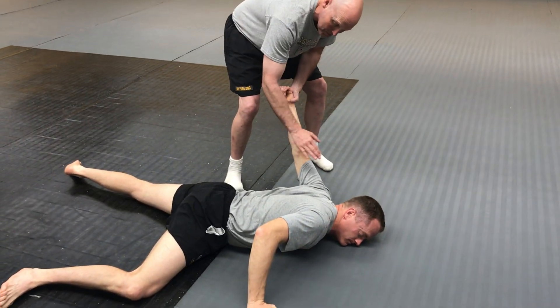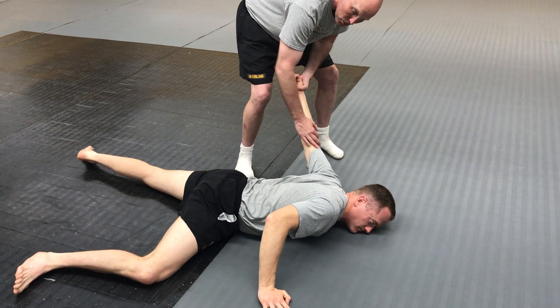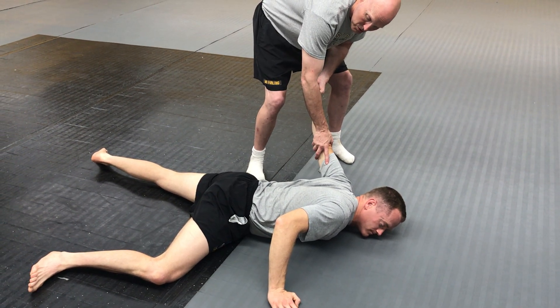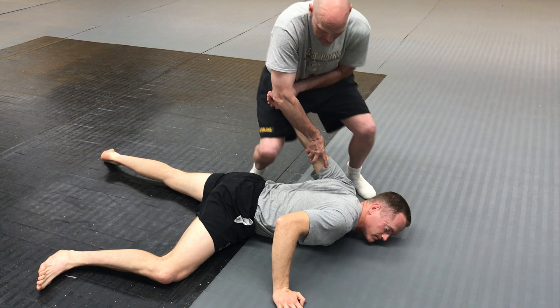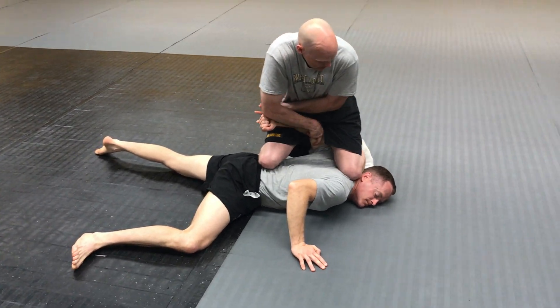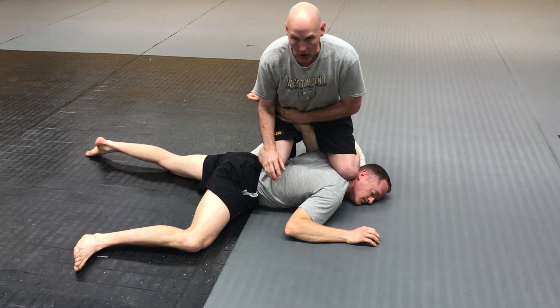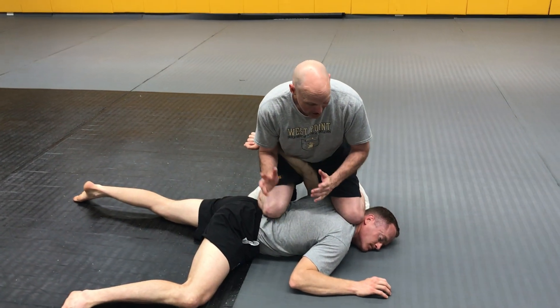I'm going to get on top of my subject, but I want to make sure that this arm I have control over comes onto the outside of my hip pocket — the one closer to his lower body. I'm going to come in: one knee goes down onto his low back, the other is down on top of his neck. As you can see, I've got that arm on the outside of my pocket.